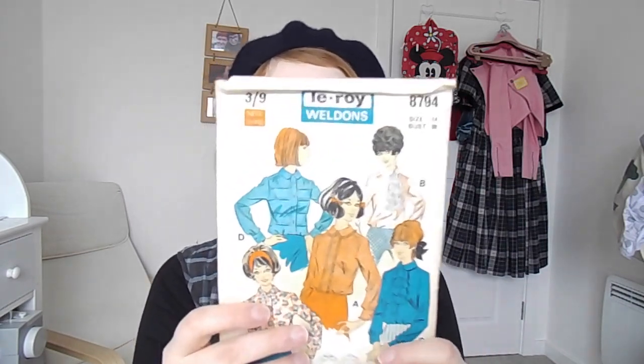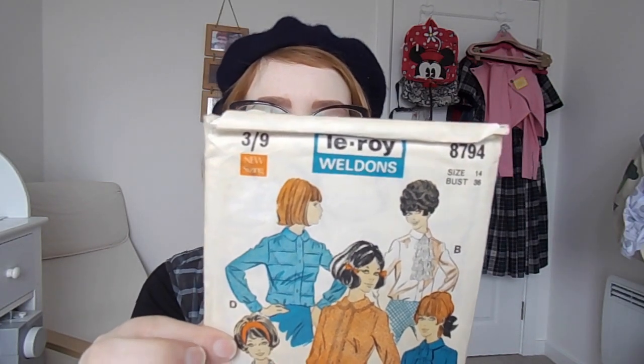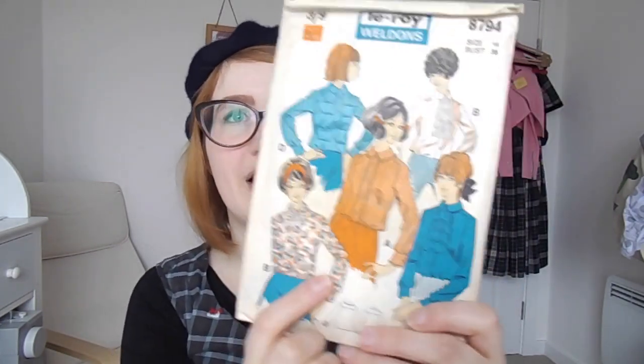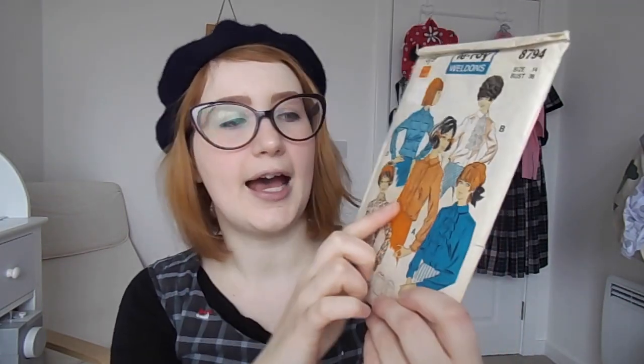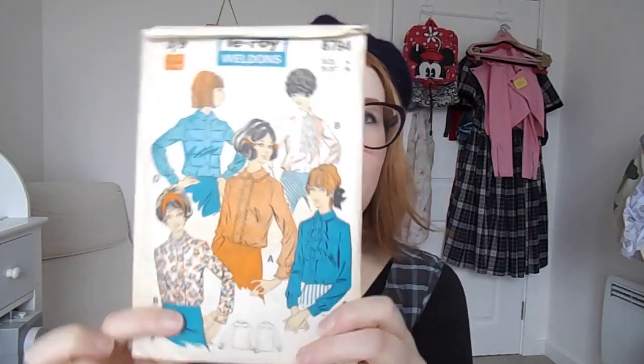The next thing I've got is this vintage pattern — I've had this one for a while because it's so cute. I love vintage pattern illustrations. I think I bought it in a charity shop. This is Libra Weldon's 8794, and it's a 36 bust — I'm a 38 bust, so I'm just going to size that up a little on the side seams. It comes with lots of different variations. It's a Peter Pan collar blouse and I really love this one with the ruffles. I'm probably just going to make a short-sleeved Peter Pan collar blouse as a basic one to start with before going mad with ruffles or pleats.